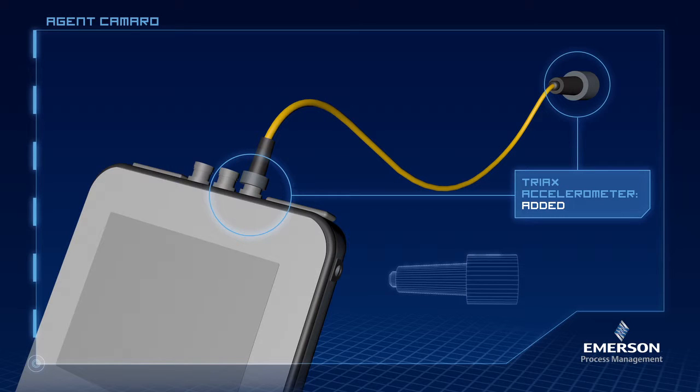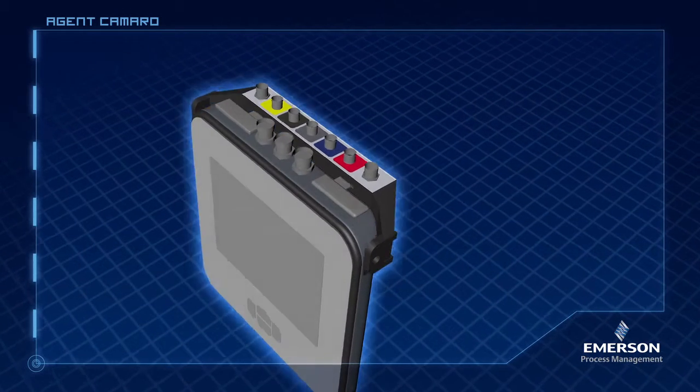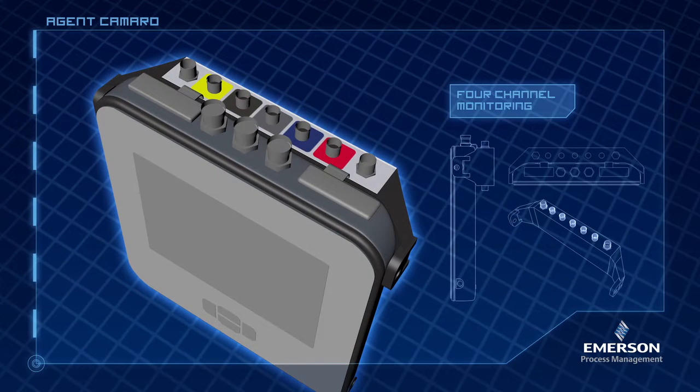Very cool. We need four-channel monitoring — users need to be able to solve their most complex problems. Their routes are long. What can you do for me on a comfortable shoulder strap? They have to cover a lot of ground each day.